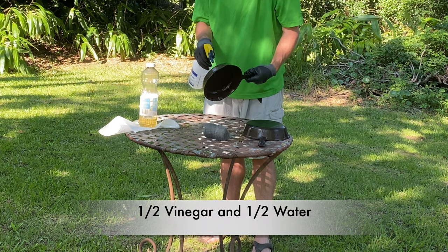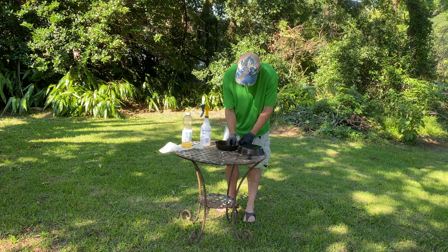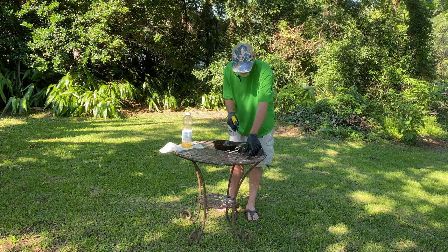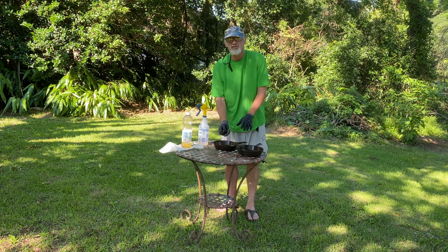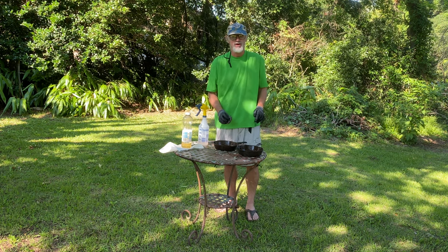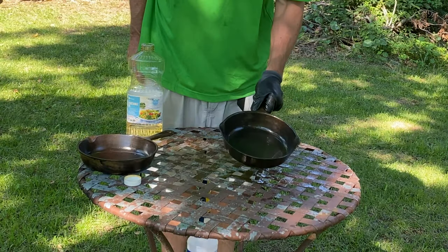There's a little bit of rust on them, so we're going to take care of that with a half-vinegar, half-water solution and some steel wool. I'm spraying the vinegar and water mixture all over and going over it with steel wool. I'll keep doing this until there's no more rust, then coat them with a little oil so we don't get micro-rust coming back before getting them into the oven.